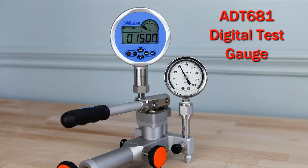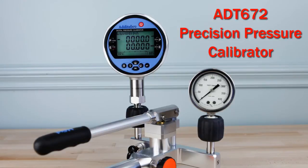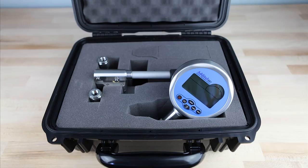When combined with Adytel's digital test gauges and calibrators, you have a portable total solution for your pressure calibration needs.